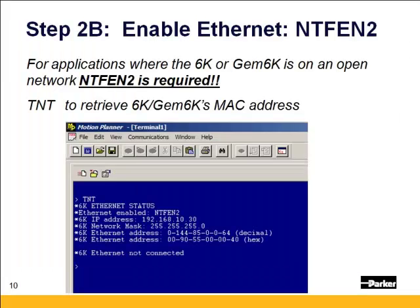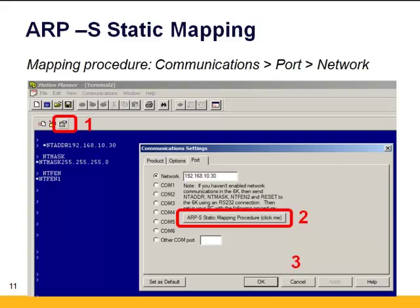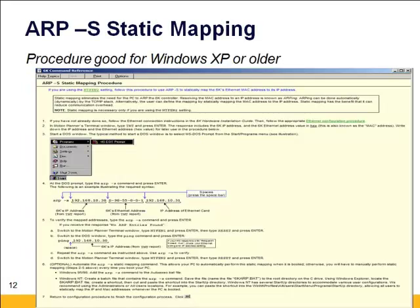For applications where the 6K or the Gemini 6K is on an open network, NT-FEN 2 is required. Go into the terminal window with serial communication, type TNT, and you can see the IP address, the network mask, and most importantly the 6K's Ethernet MAC address in hex — write that down. In Motion Planner, click on the Communication Settings, click on the Network radio button. You'll see a button for the ARP-S static mapping procedure. A help page will open with the static ARP mapping procedure, which is good for Windows XP or older PCs. Go through this procedure and you should be able to establish communication with NT-FEN set to 2.